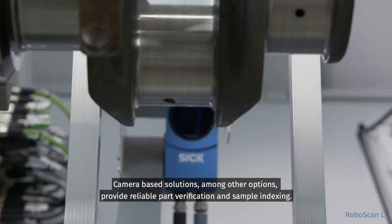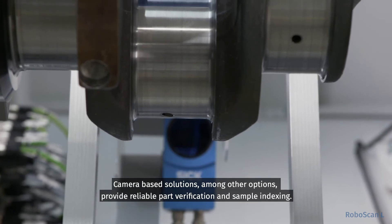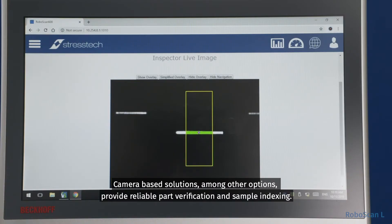Camera-based solutions, among other options, provide reliable part verification and sample indexing.